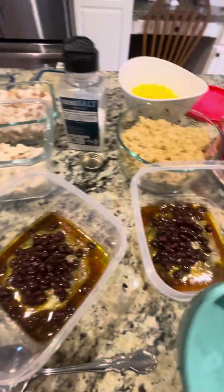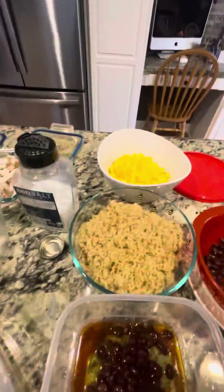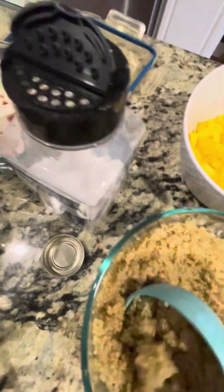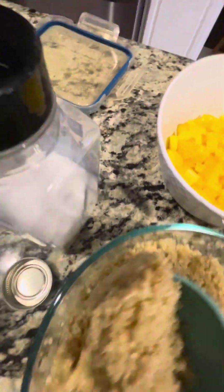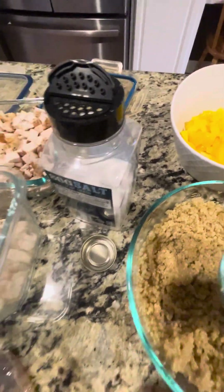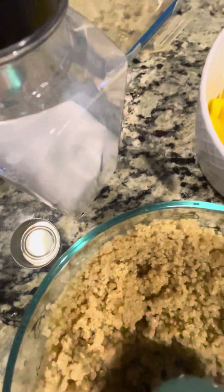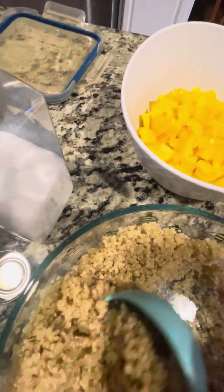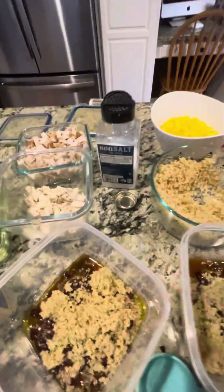Next I think it was the quinoa — a half a cup of quinoa, which is yummy. That's about 150 calories there. I'll do the calories, the macros, all that stuff — I'll post all that. About a half cup in each container.